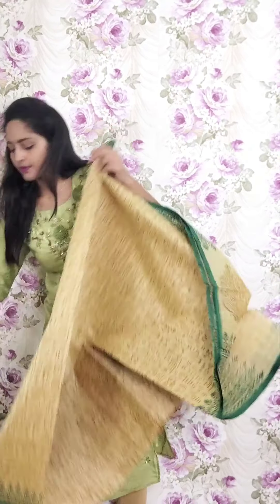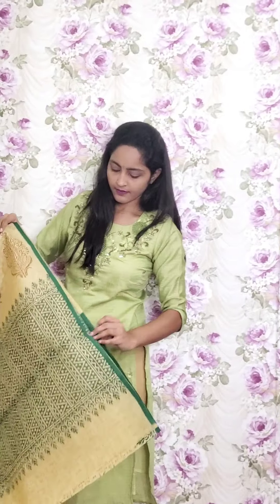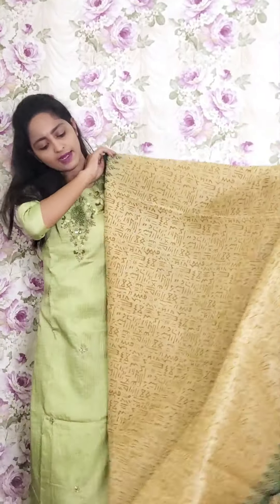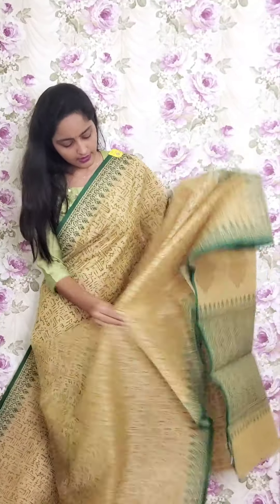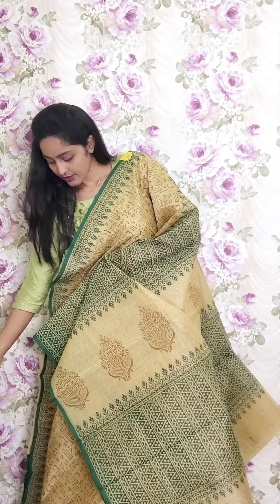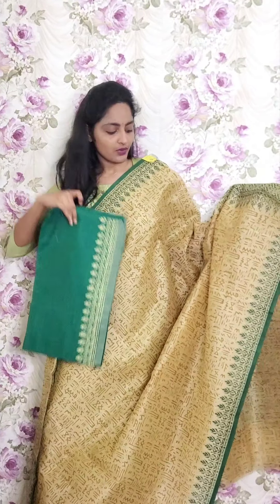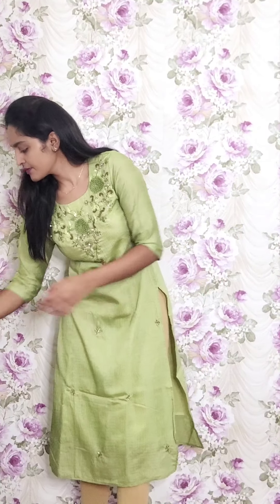Next one is again beige with green combination. Full warli printed style with dark green border on both sides. This is the saree look and the pallu. We are pairing it with a jute blouse. This is PR9 and the price is ₹1950.